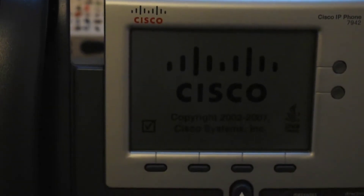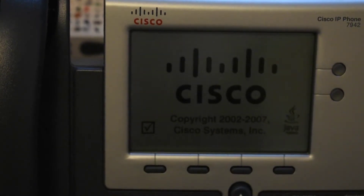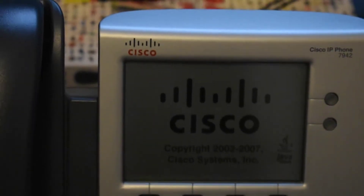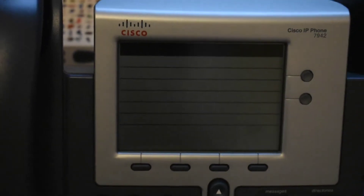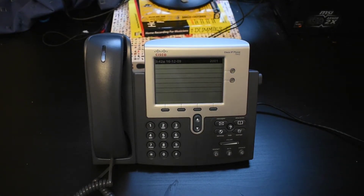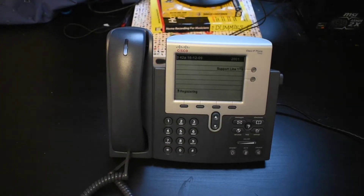Pretty nice phone, to be honest. It's manufactured in 2007, which is obvious because you can tell it's still got a really old display. It's not even LED — it's a different type of display. Think of it as more like a calculator screen — it has this contrast sort of thing. But I will now show you how it works live.